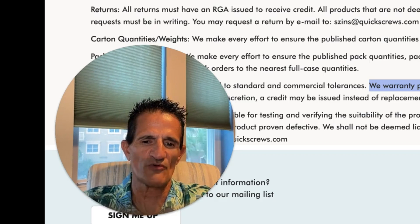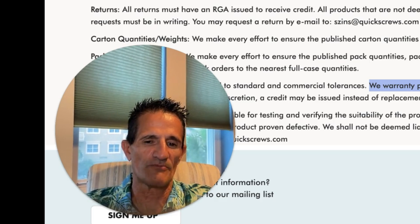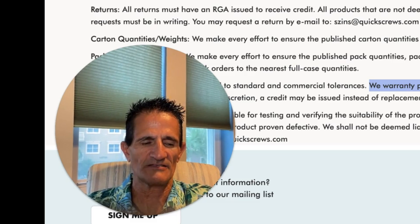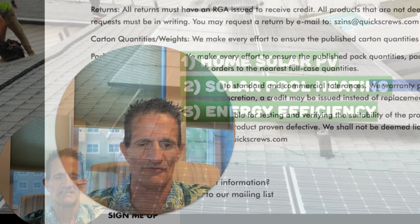Remember: most roof leaks are caused by do-it-yourselfers, and occasionally a lowball contractor who skips the proper solar mount. When it's done the proper way, you will not have roof leaks and you will not ruin your roof.